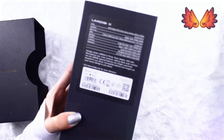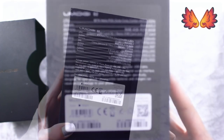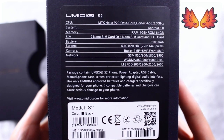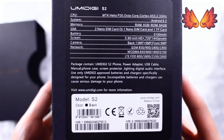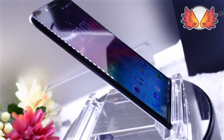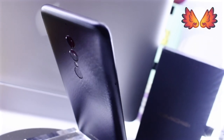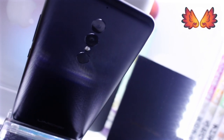This is the Umidigi S2. I'll quickly run down on the main points. It's a 2.3GHz Helio P20 octa-core CPU with 4GB of RAM and 64GB of total internal storage. It's able to hold either two nano SIM cards or a combination of one nano SIM card and a memory card with a max capacity of 256GB in the form of a microSD. It's got a 6-inch screen size with an 18 to 9 ratio. There's also a big 5100mAh battery.